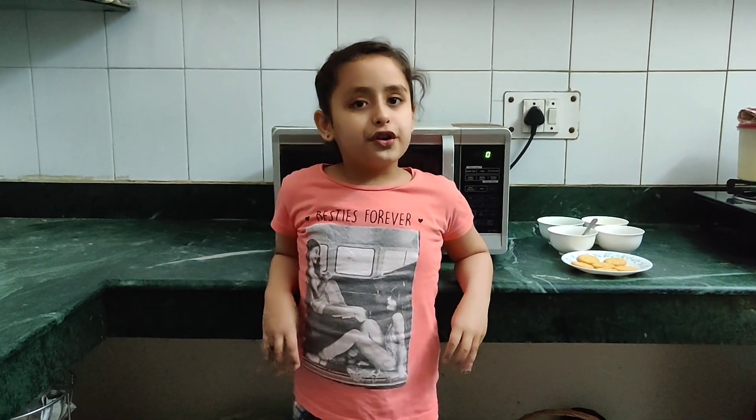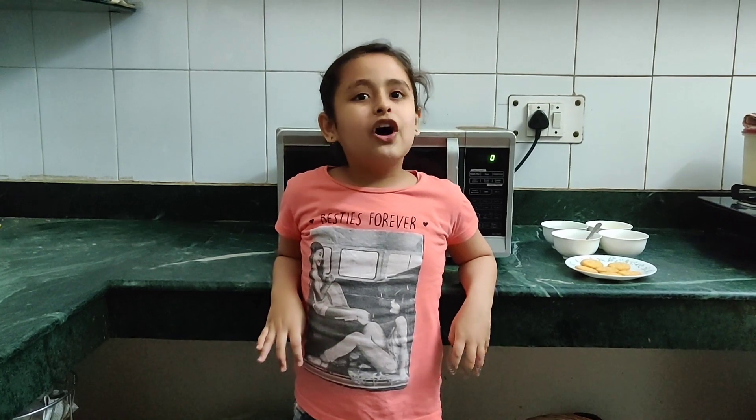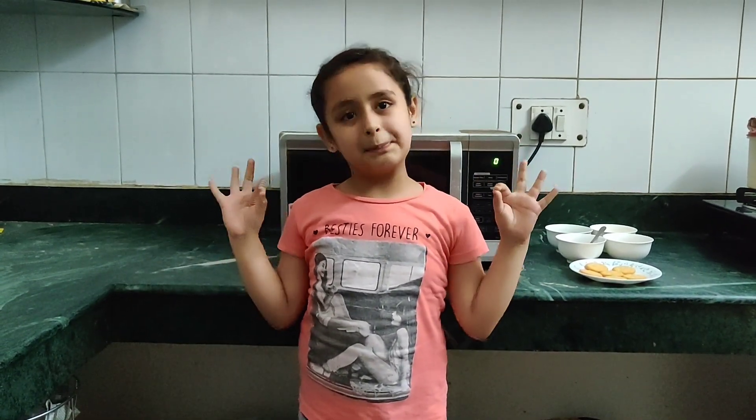Hi friends, welcome back to my channel Cook and Craft with Osia. Today I am going to make Manago Shots for snacks. It's a very easy and simple recipe.